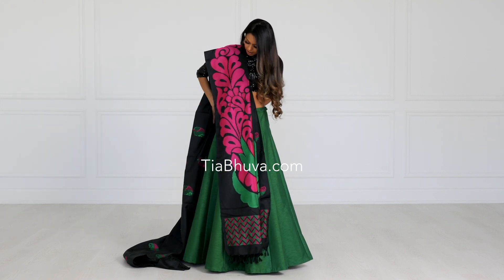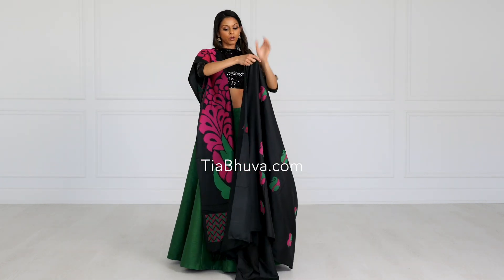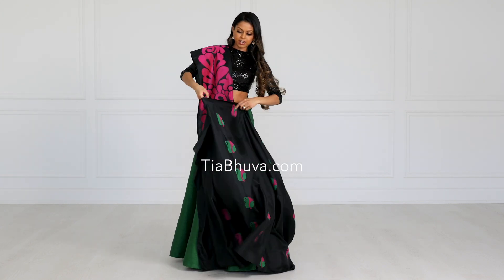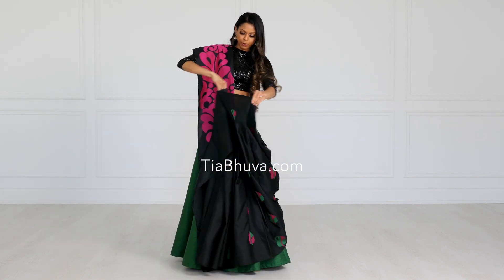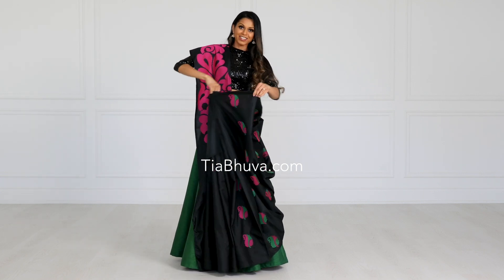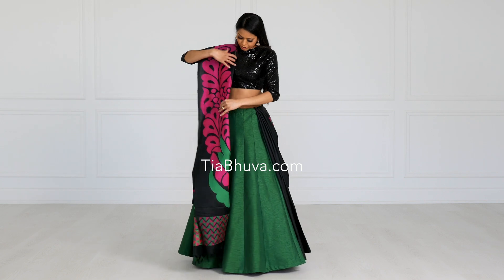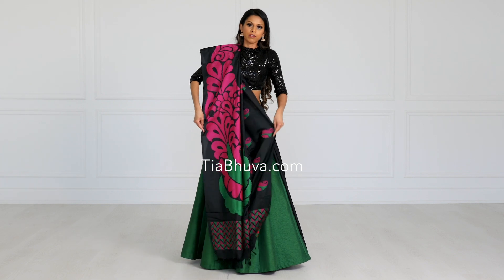I'm going to take the rest of the sari around me, and this is going to be the quickest drape. All you're going to do is roughly pleat the rest of the sari. You can check out the video I have on pleating — it's a super quick and easy method that will get you perfect pleats every time. Then just tuck it in. You can leave the paloo like this, or you can fan it out.